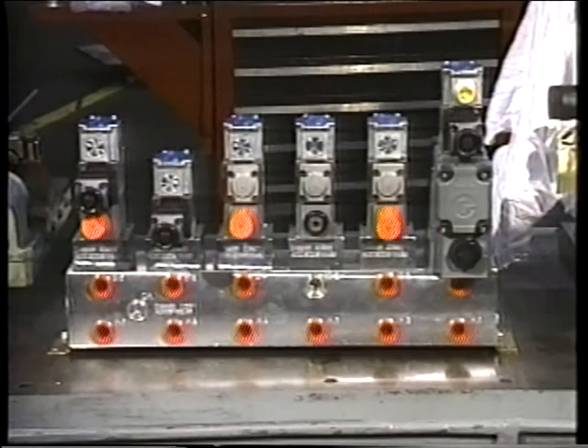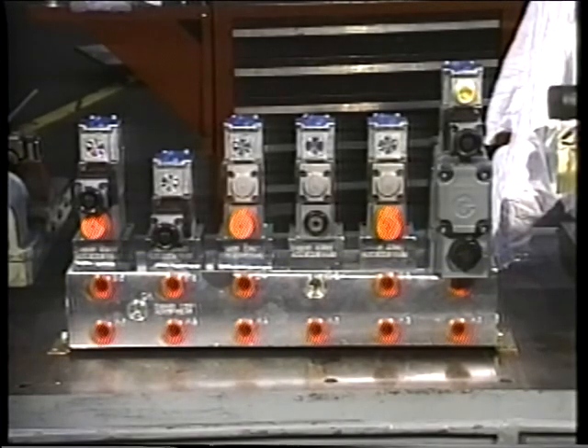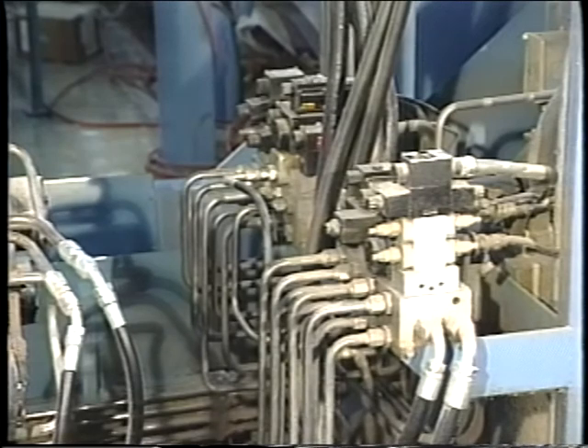Combinations of subplates called manifolds are sometimes used when several valves are mounted side-by-side. This reduces space requirements and allows several valves to be controlled from a single compact operator station.